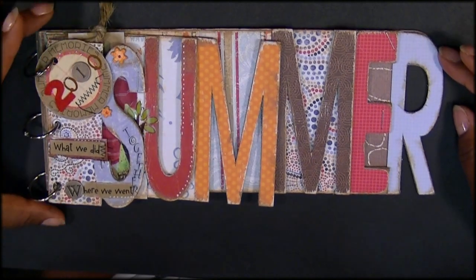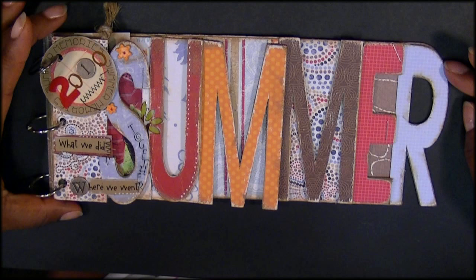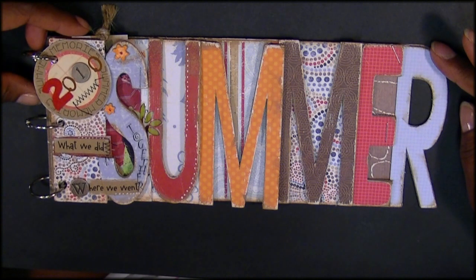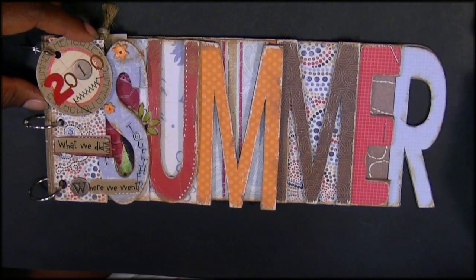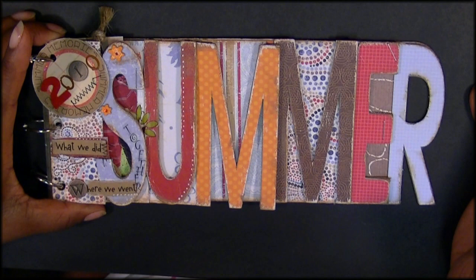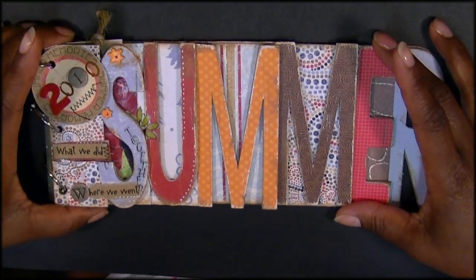Hello everyone, it's Regina from The Cutting Cafe. Today I wanted to share with you a word book that comes from The Cutting Cafe. We're going to start selling a lot of different word books at the cafe and this is the first of many to come. This one is summer and I just want to show you quickly how I put it together and how simple they are.